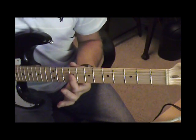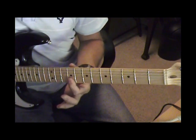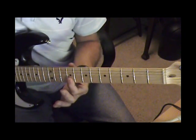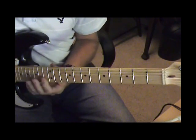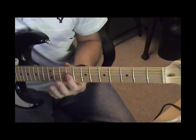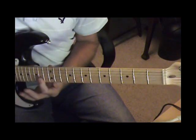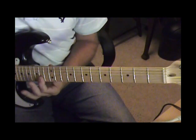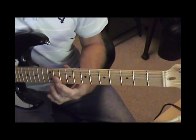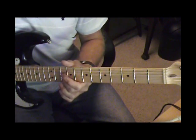That's the 2nd and 3rd string 9th fret, and then 2nd and 1st string. So 14th, 2nd and 3rd on the 11th, and a bend on the 2nd and 3rd on the 10th.